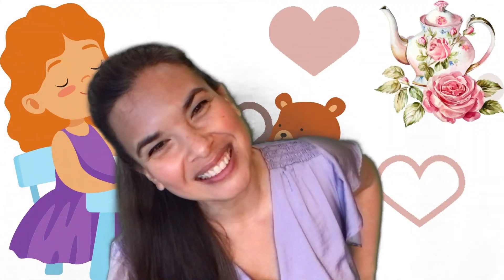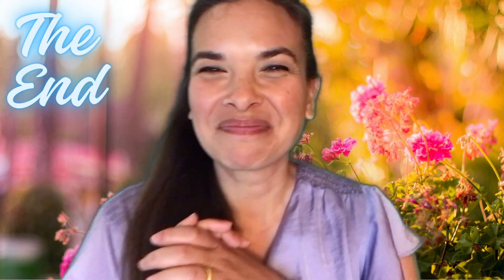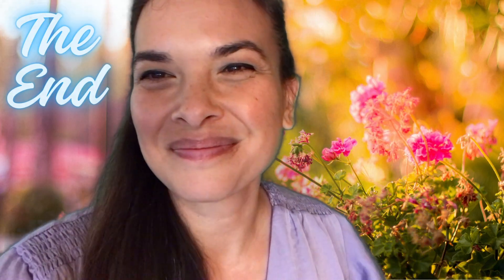One more time! I'm a little teapot short and stout. Here is my handle, here is my spout. When I get all steamed up, hear me shout. Tip me over and pour me out.